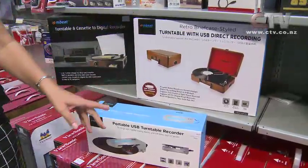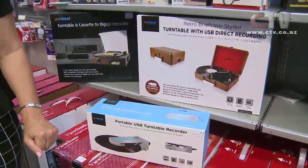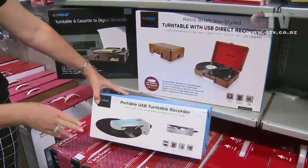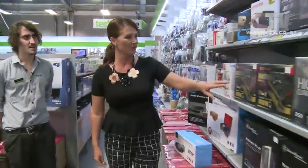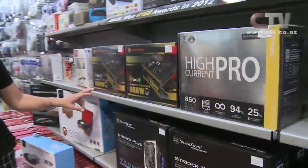It's portable and you could take that away to the bach for your weekends. I love the styling of it. And $89 for this one here - what a fantastic project. These are all our power supplies for our custom-built computers or our customers' computers - that's what gives their computer all the power they need.